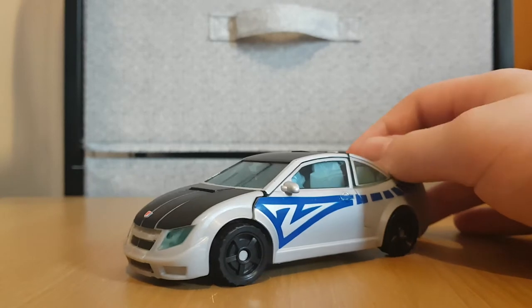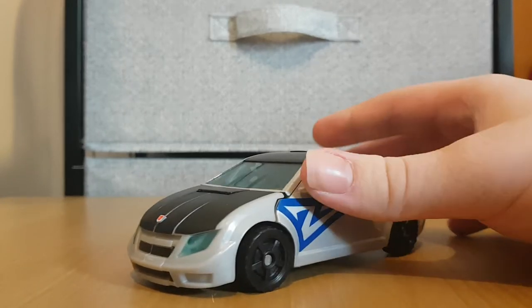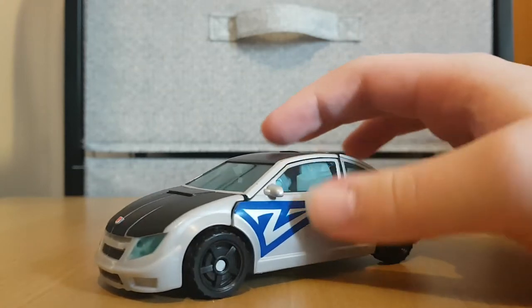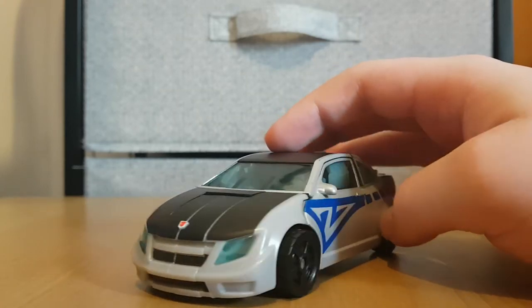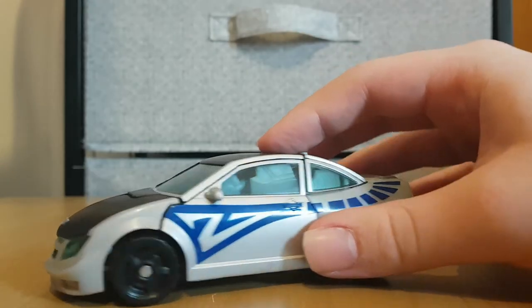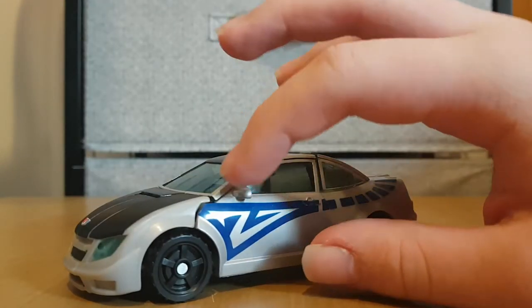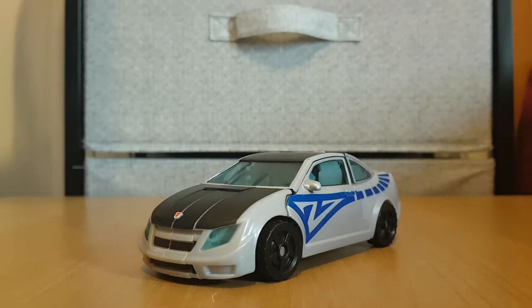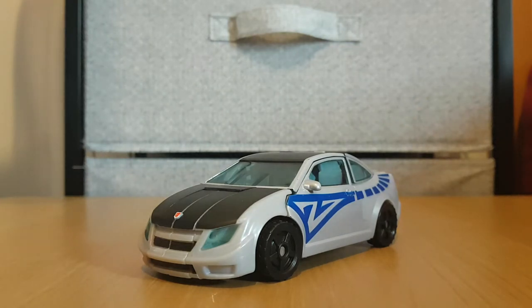As we can see, Camshaft's here, and his colours are actually quite reminiscent of Blue Streak's — you've got grey or silver, with the black thing on the hood. And unlike Blue Streak, he actually does have a bit of blue on him. Anyway, this guy was part of the AllSpark Power line, from what I can remember. I might be wrong, but that's what I remember.